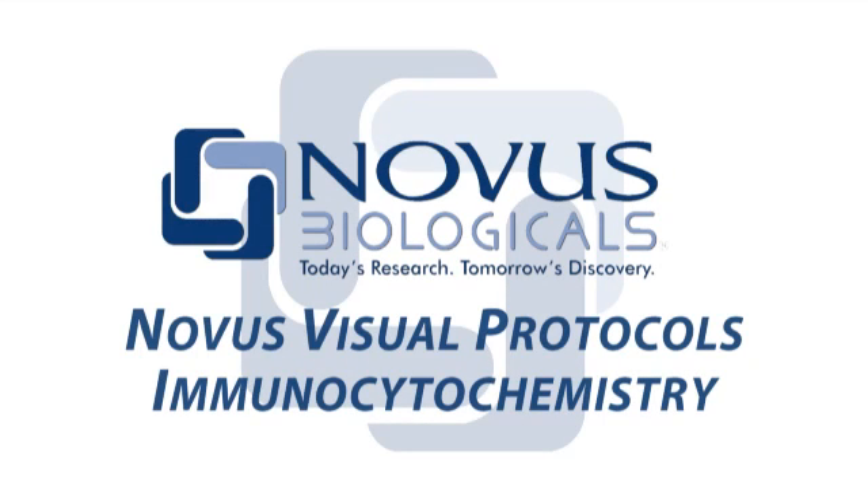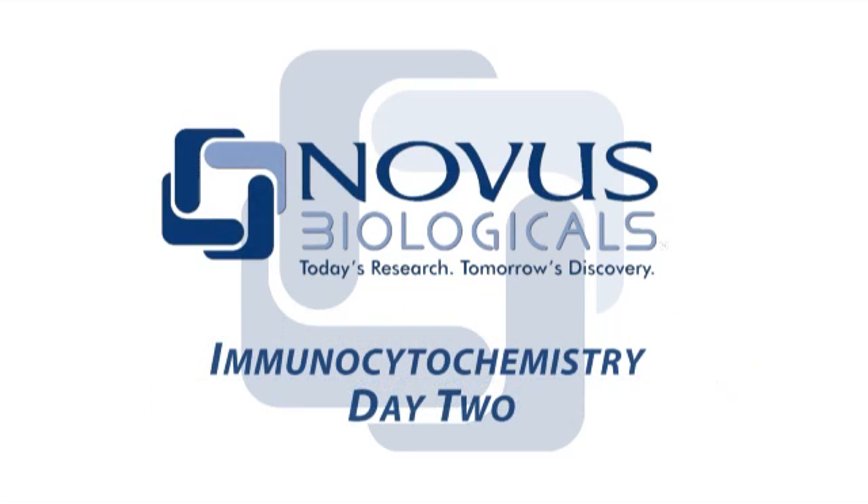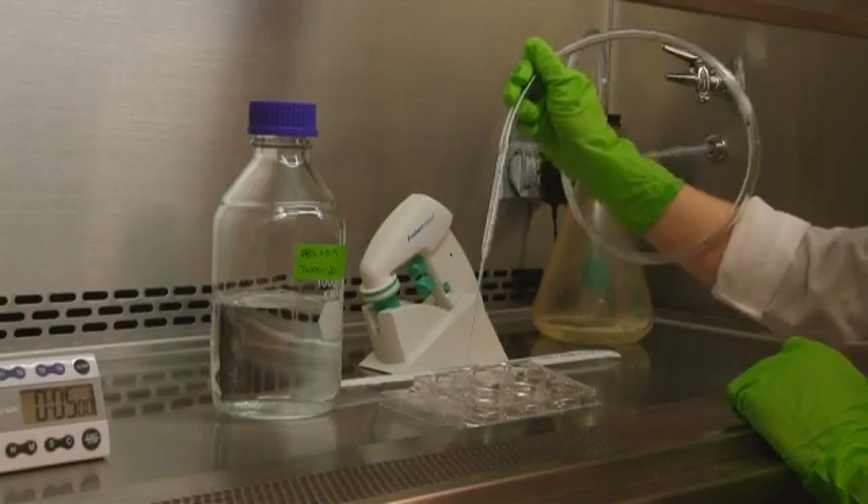In day two of our ICC procedure, we will add our secondary antibody, perform an optional double labeling and nuclear labeling step, mount our cover slips to slides, and obtain images of our antibodies with a fluorescent microscope.